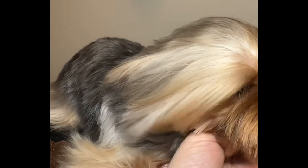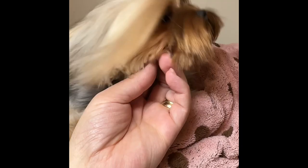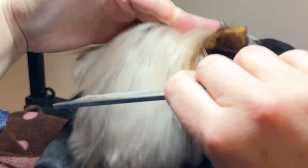This is Jazzy Majorkey and today I'm going to show you how I create her top knot. First I bathe her and make sure I get all the mats out. This is a slicker brush that I use everywhere.